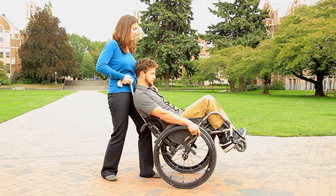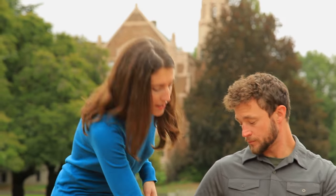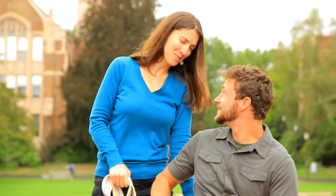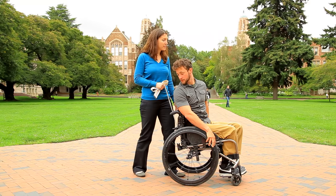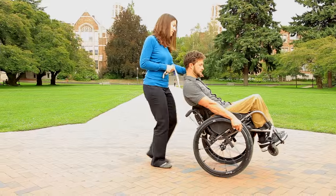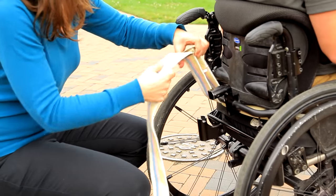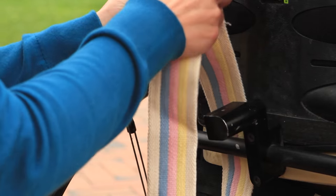You and the wheelchair user must communicate clearly before and during all techniques. Make sure you're both ready before starting a wheelie, and talk through each step as you go. Do not let go or step away from the wheelchair until you've coordinated this with the user.